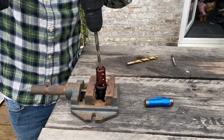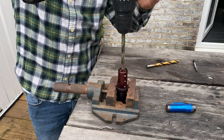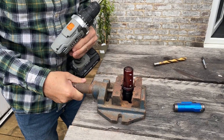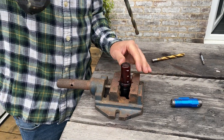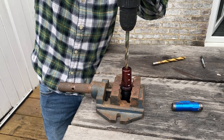Now, before we start though, please smash that like button because it really means a lot. Also, we've got something to hold it nice and still. What you don't want to do is hold it with your hands, slip off and go into your hands or anything. Obviously safety first.